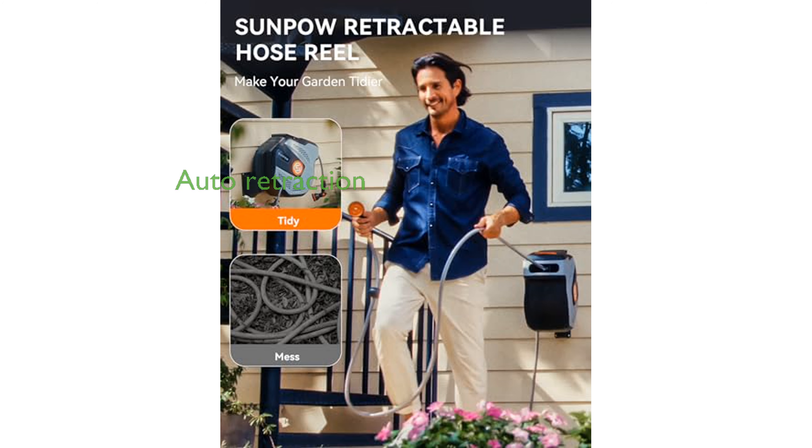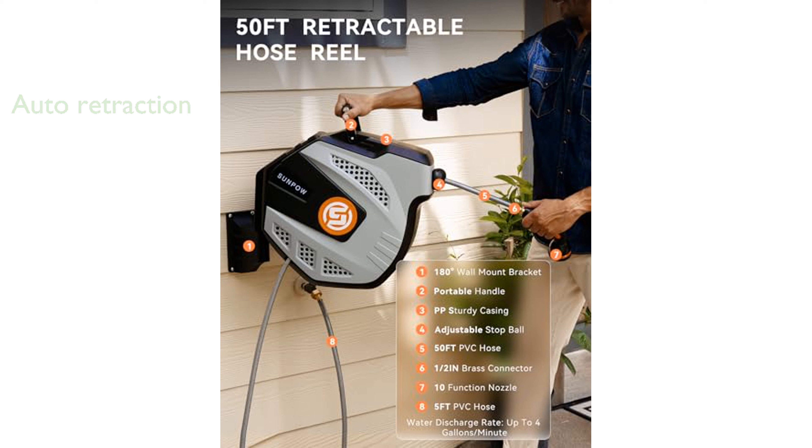The automatic retraction system enhances safety and reliability by smoothly retracting the hose with a gentle pull. A pulley guide rail system ensures the hose moves smoothly along its intended track during expansion and retraction.